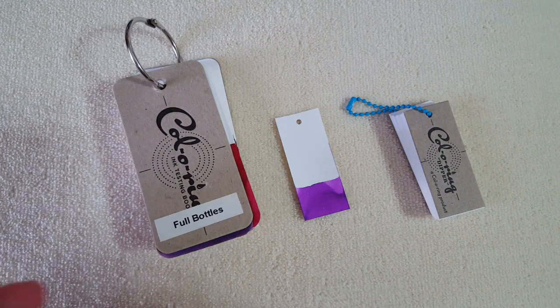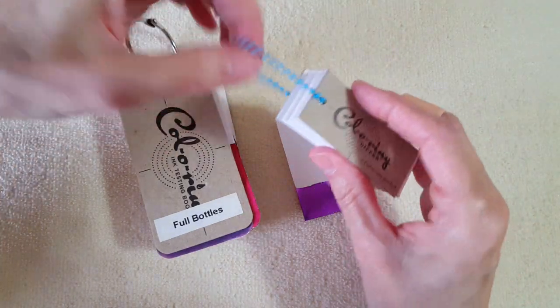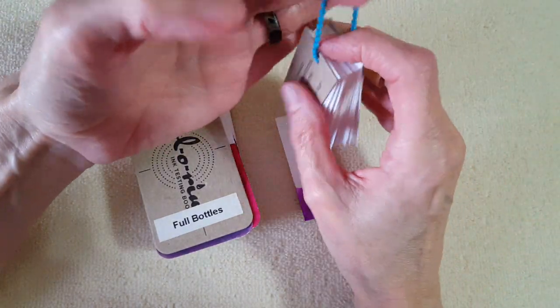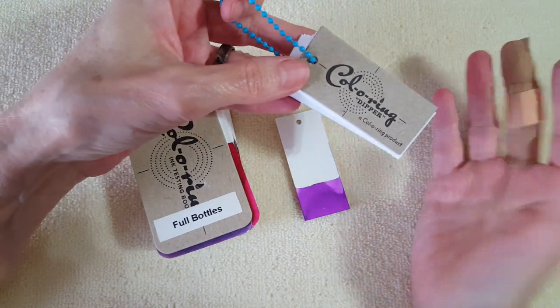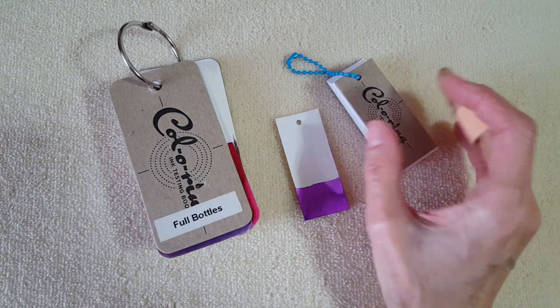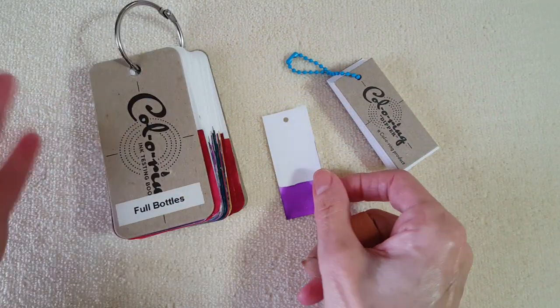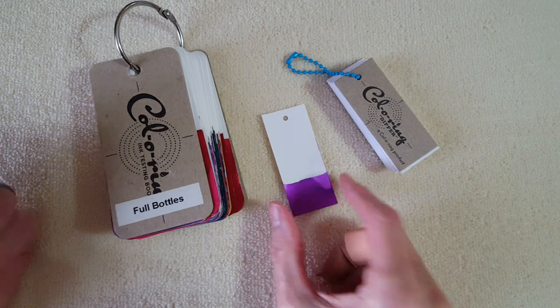This will probably be a short video — I'll link below where you can get them. I did pay for this with my own money; I'm not sponsored. I just wanted you to see these because as soon as I saw it on Instagram I knew instantly it was a match for something I wished I'd had.